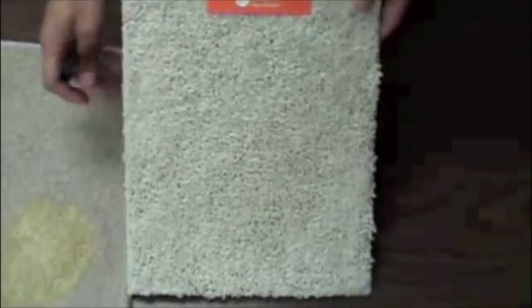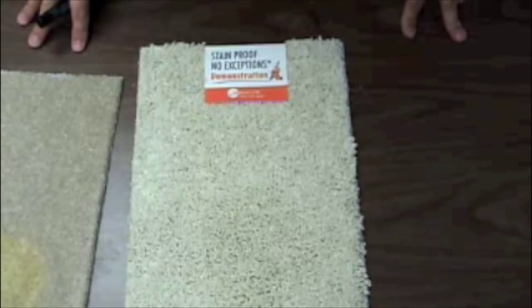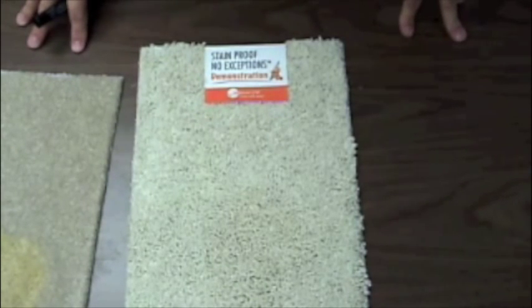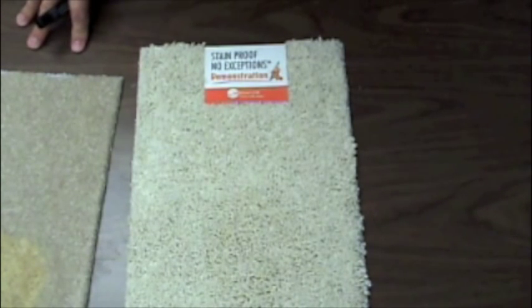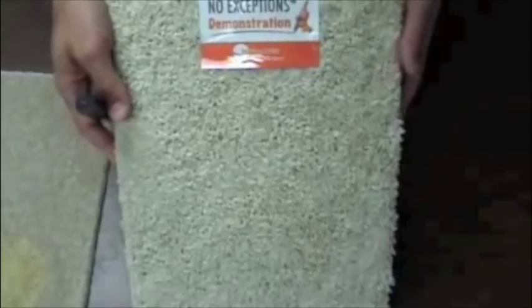That indelible marker, along with anything else you can throw at it — anything you can find in the house: coffee, wine, Coke, tea, bleach — the toughest stains that appear in a household all come clean with Krauss' stain proof no exceptions warranty. It's a really great feature to have on any broad loom carpet, be it in your office or your home. And Krauss floors with more features, more color, more style, more warranties, and more stain busting power than you can imagine.